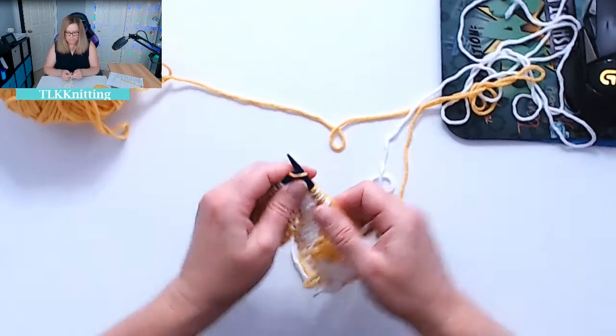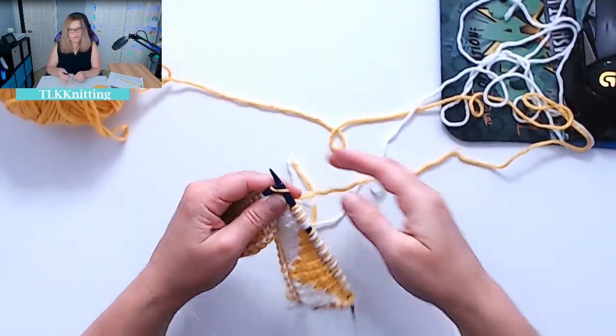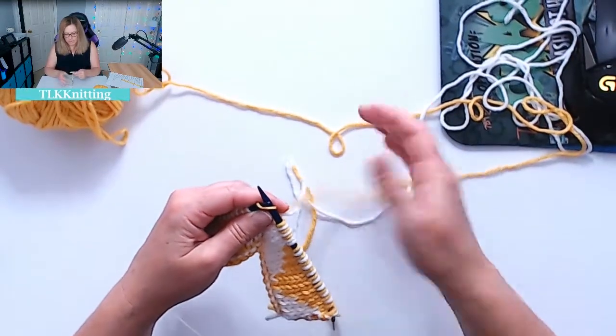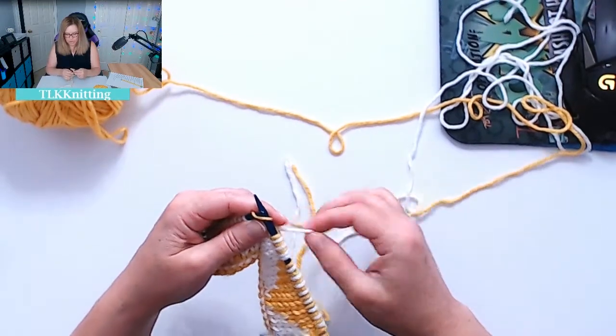We're knitting on the front and we're going to go ahead and purl on the back to get the white. Knit the yellow in the front for your heart, and then on the back we're going to use the white.